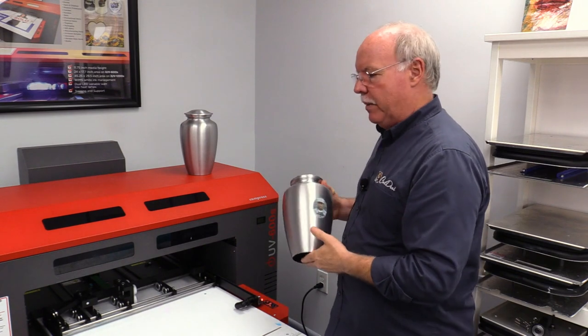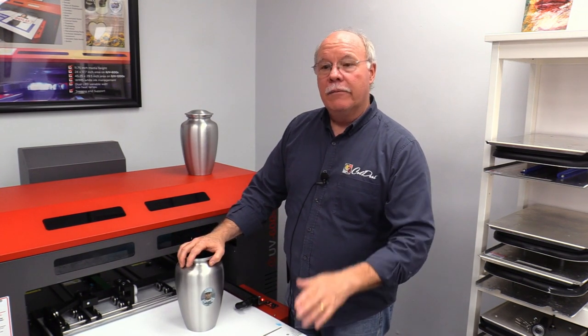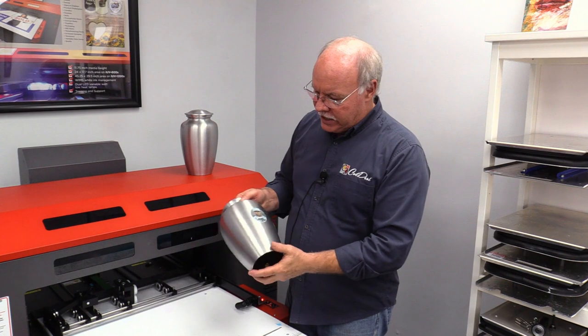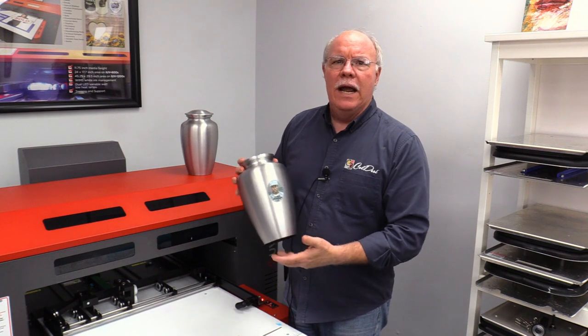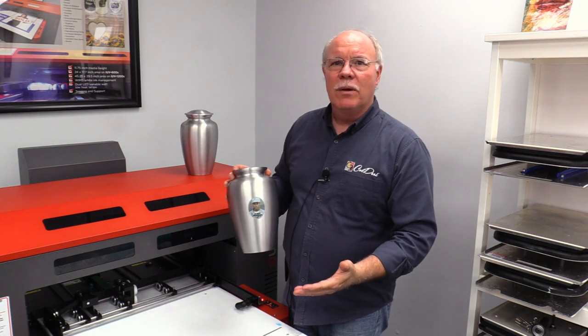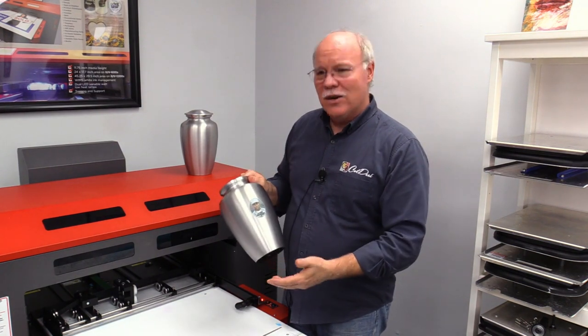Speed is not usually an issue with people in the memorial business. They're not usually as worried about speed. But comfortably, you could load these up — let's say it takes double the time between load and unload — you ought to easily be able to do 10 of these in an hour. That's only 60 cents spent on ink for 10 urns. It's just another way to bring another aspect to your business and deal with the memorial industry, because more and more people are wanting full color. Unless you're doing sublimation or dropping photos into slots, there's no other way to achieve the customization — name, date, and so on — that we have here.